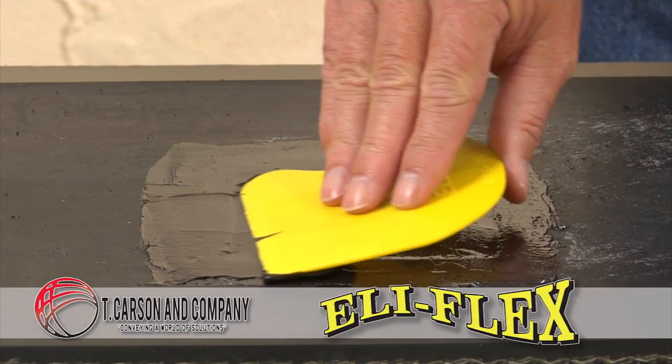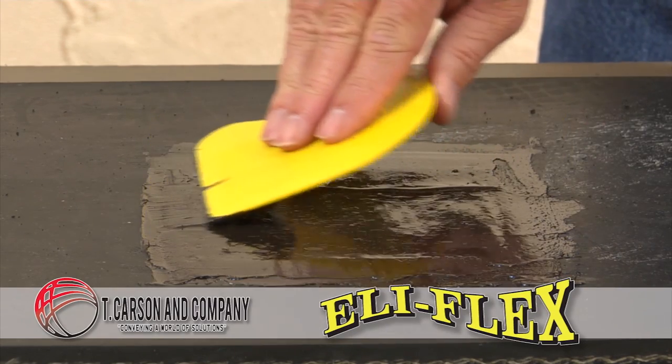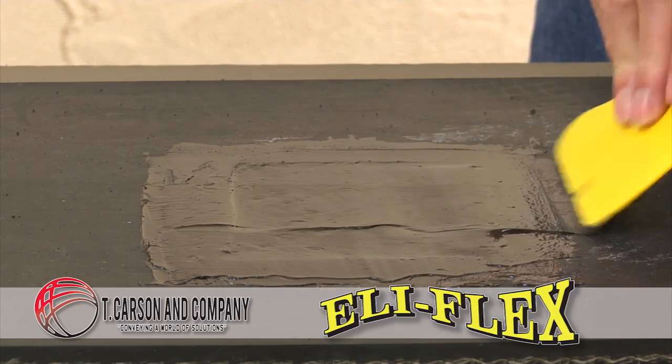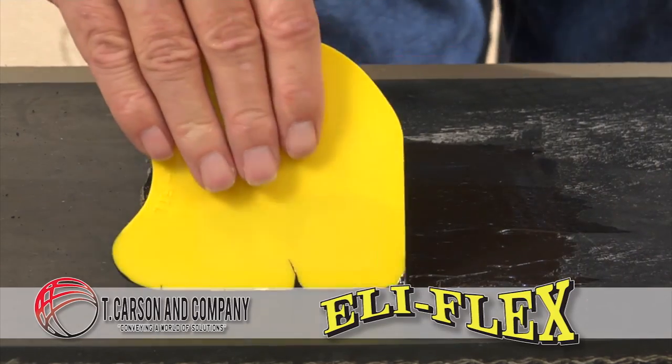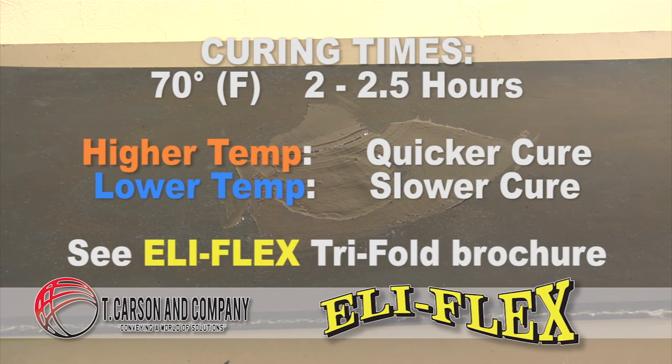Keep in mind that Elyflex is a non-solvent based material — what you put into the repair is what you end up with, so make sure there's not excessive material. Cure time is dependent on ambient temperature. At 70 degrees Fahrenheit, allow two to two and a half hours. A higher temperature means a quicker cure; a lower temperature will take more time.